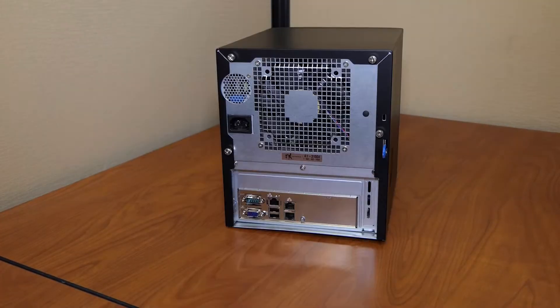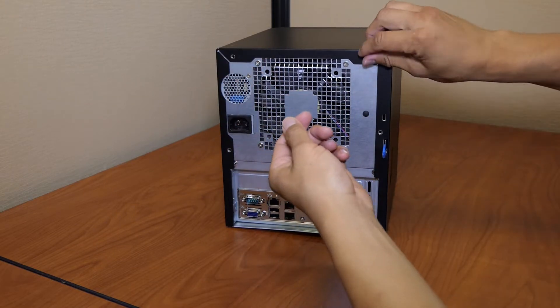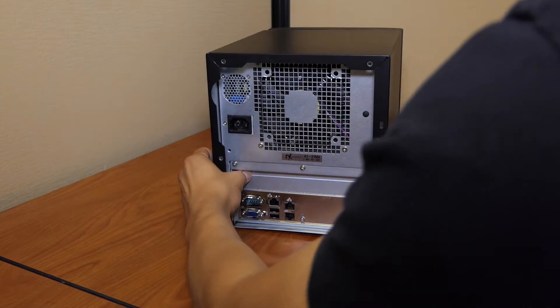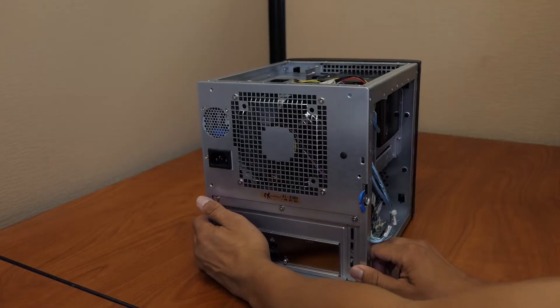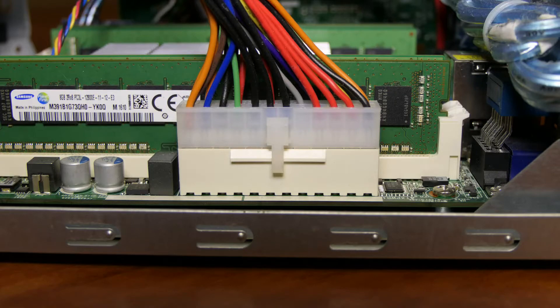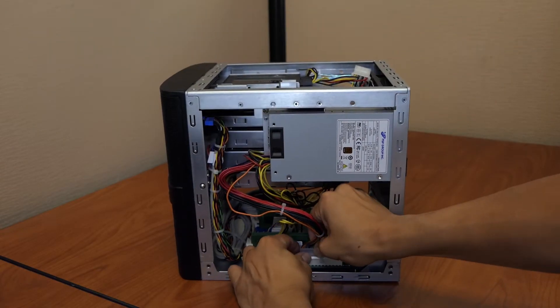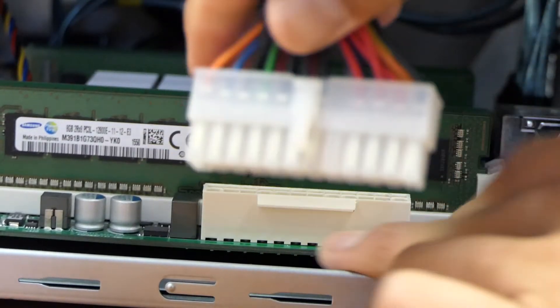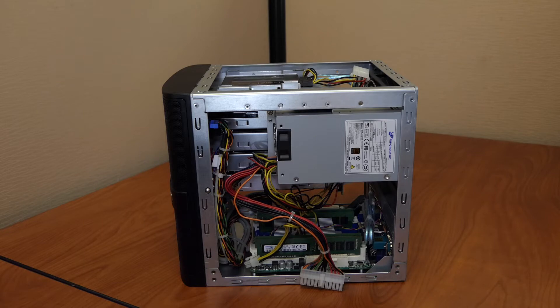Let's open the FreeNAS Mini case. Unscrew the four thumb screws on the back and slide the black metal cover off. The power supply is connected to the motherboard with a 24-pin connector. Press on the upper part of the latch and pull the connector upward to disconnect the power supply. Note that this connection is tight — hold the motherboard tray in place if needed.